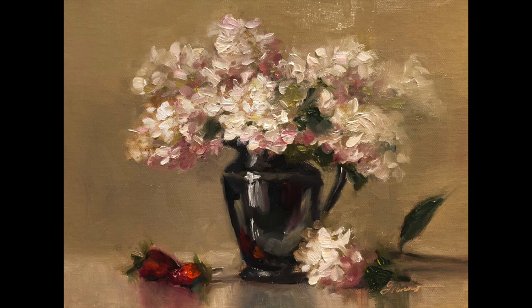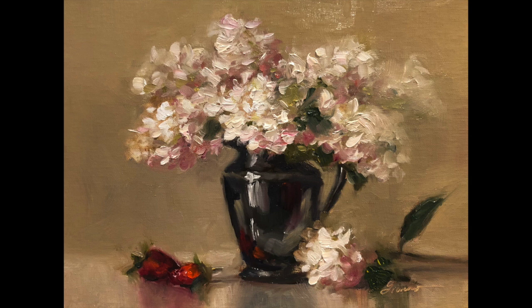And here we are with the finished painting. You can see the background was a little warmer than it looked in the earlier photos — this is strawberry hydrangeas. I hope you enjoyed seeing this painting developed from start to finish, and thank you so much for being part of this lesson. If there's anything I can do to help you on your artistic journey please feel free to be in touch. You can follow me on Facebook and Instagram and visit my website at patfiorello.com. I'm also on Daily Paintworks so you might check out my body of work there. Thank you so much, happy painting, take care, bye!